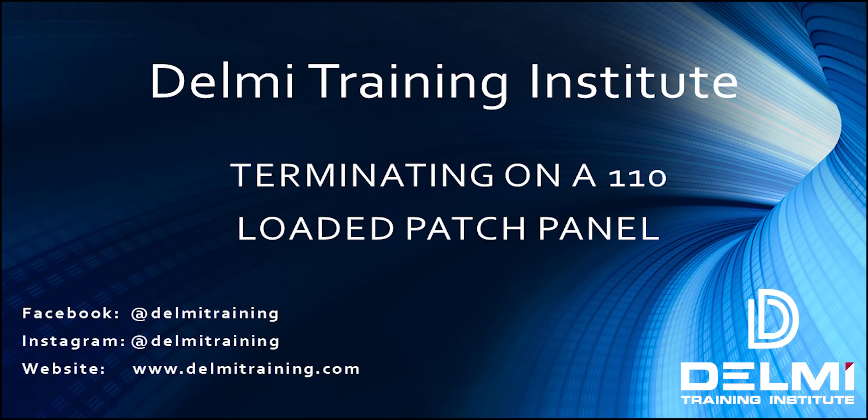Hello again, my name is Roland and I'm with Delmi Solutions and Delmi Training Institute. In today's video I'm going to be walking you through how to terminate on a 110 loaded patch panel.